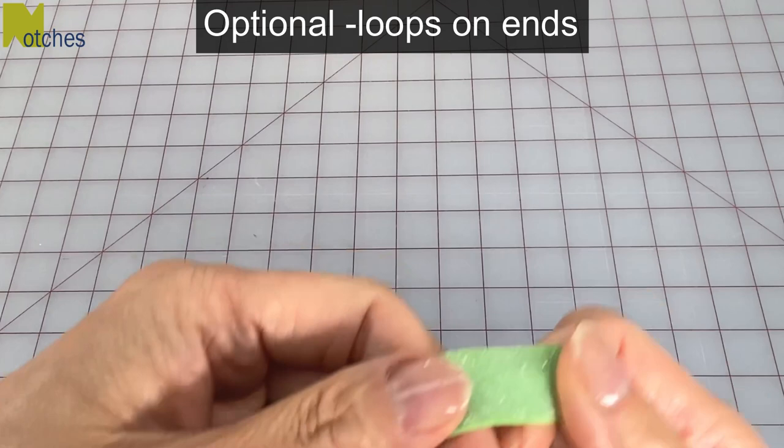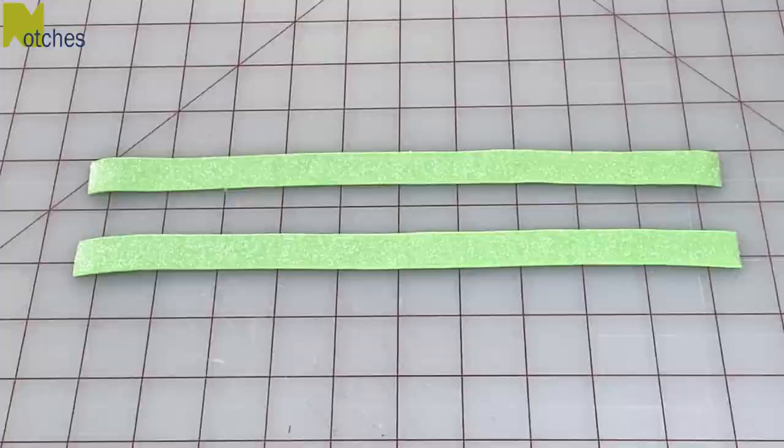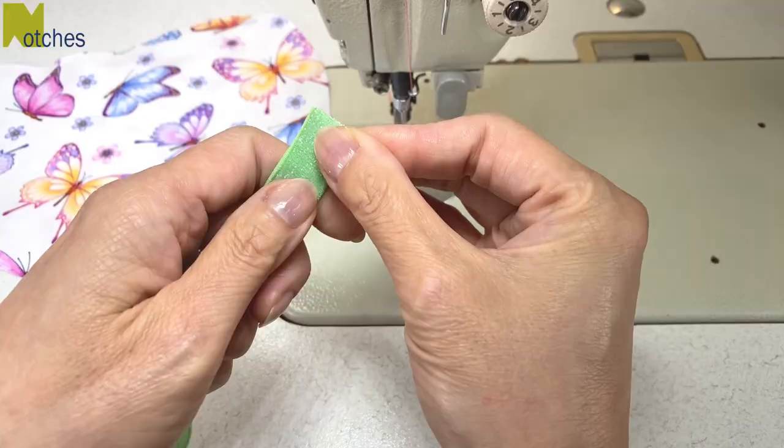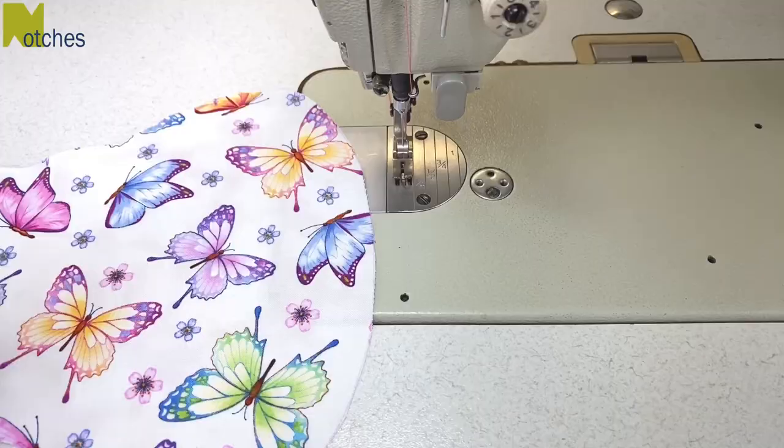Adding loops to the end of the pillow is optional. You can make them out of elastic, ribbon, or fabric. You'll just need two lengths, 11 inches or 28 centimeters long. I like using elastic to stretch over luggage handles. Links for all the tools I use can be found in the description below. Match the ends together and then center it onto the notch. Stitch it in place close to the edge and repeat for the other side.